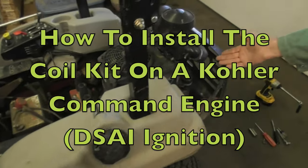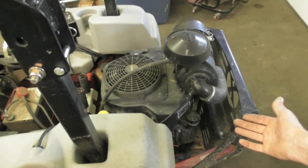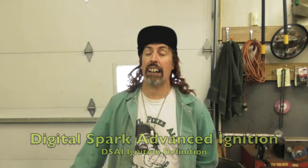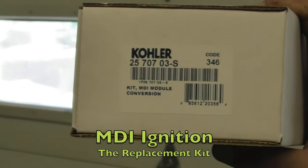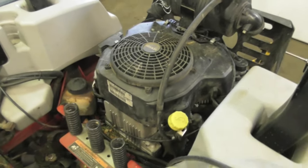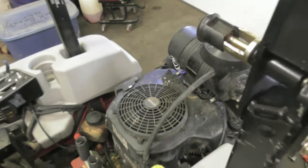Hello there, Pterodactyl here and today's how-to video is going to be on this Kohler Command engine that has what's called a DSAI ignition, which stands for Digital Spark Advanced Ignition. They obviously had problems with this ignition because they replaced it with a kit now called an MDI ignition. MDI probably stands for Magneto Discharge Ignition, but Mommy Daddy Ignition sounds better. So if you've got one of these crawlers with the DSAI ignition and you're having problems with it where the spark is cutting in and out, you might want to buy one of these kits for about a hundred dollars.